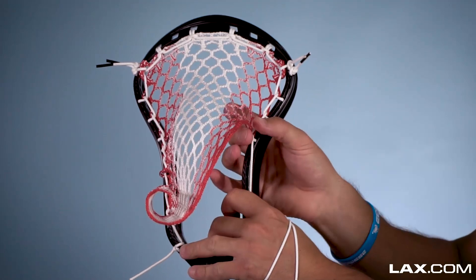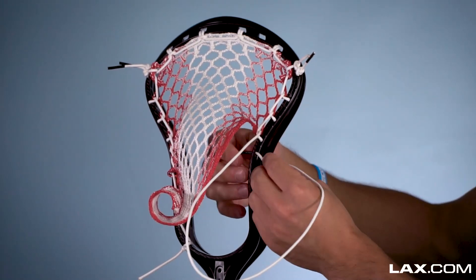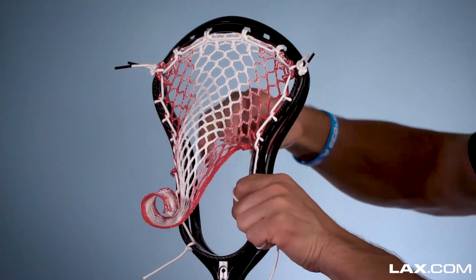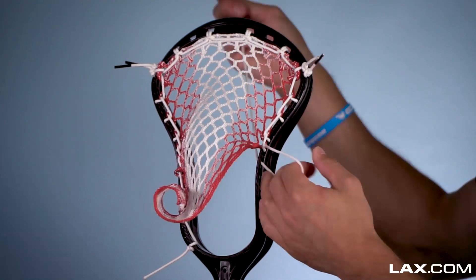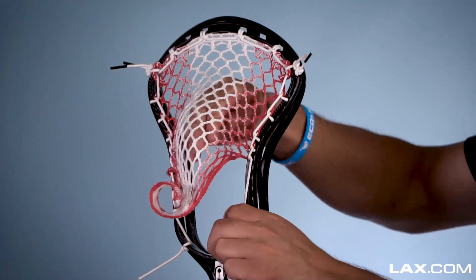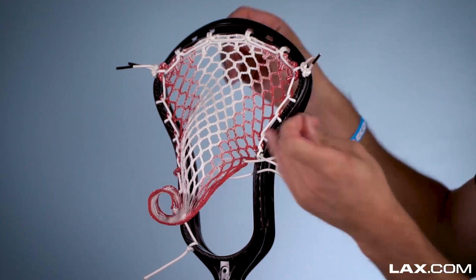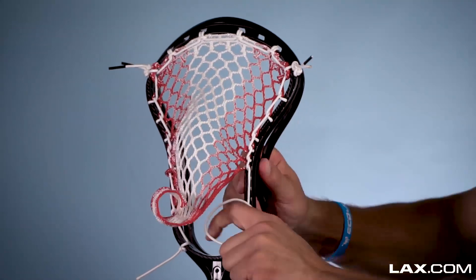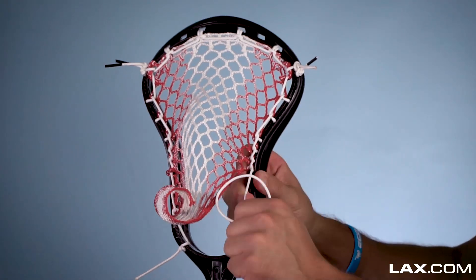So now we're going to stack a couple interlocks here with the next couple of mesh diamonds, same thing but without skipping any sidewall holes. Interlock right into the next diamond, and these you've got to be careful to make sure they're sitting right. One more time, another interlock, and then one more, making that four in a row. Make sure that's nice and even. That stacking right there is what's going to make that pocket and push it up in the head a little bit.